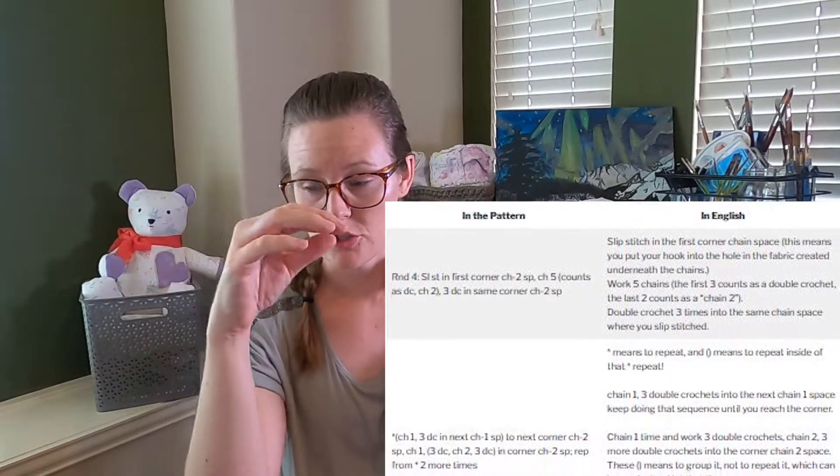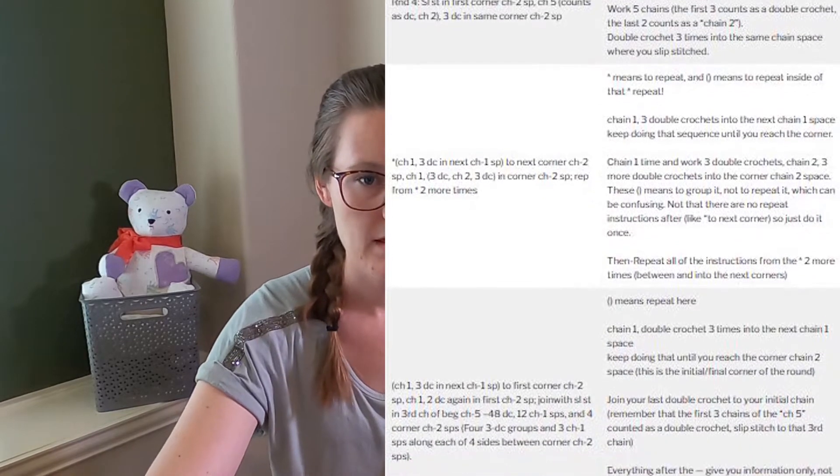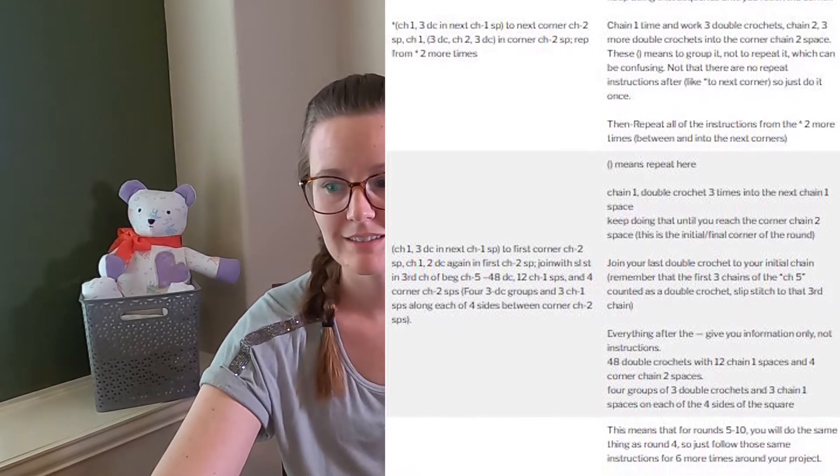If you want more details, I also have an example on my blog about a granny square round — specifically round four of the granny square, which looks super long on paper. On the blog, I broke it down in a table form with the pattern instructions and what they mean in plain English. So if you want more details on how to break down sections of the pattern, check it out there.